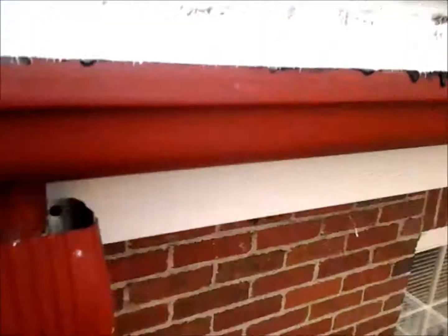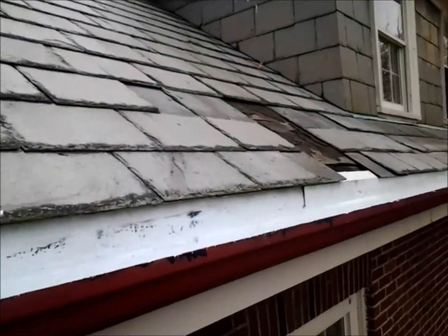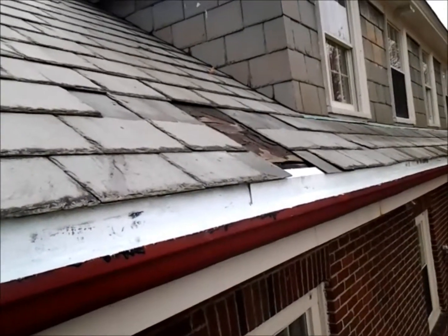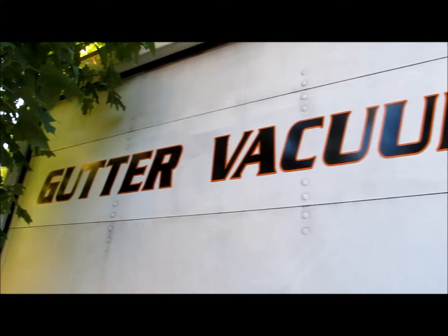Do a nice paint job on the outside and we're talking about an absolute gutter renovation. We're going to come back and repair that roof, but that's insignificant — in fact, the roof would probably fail before the gutters.